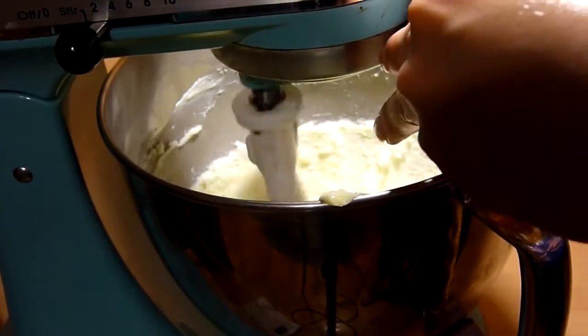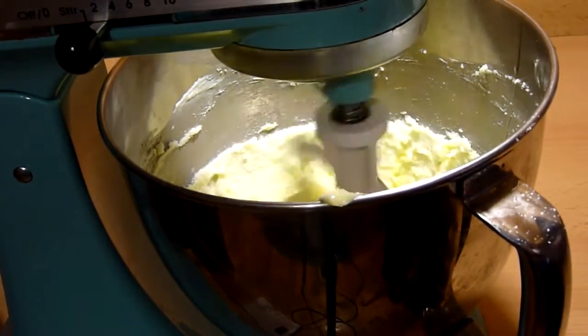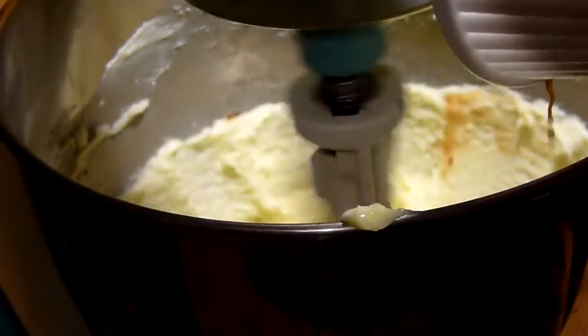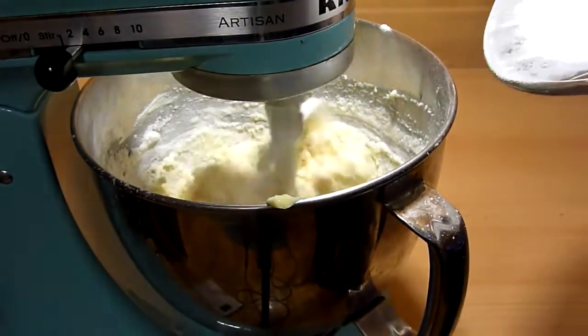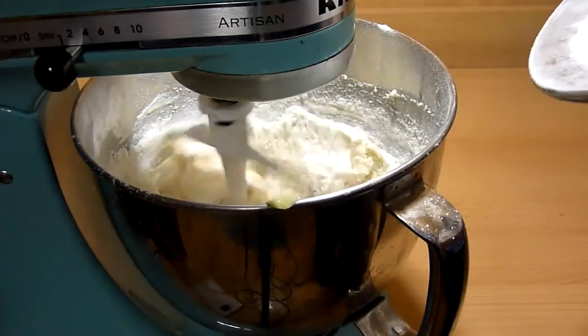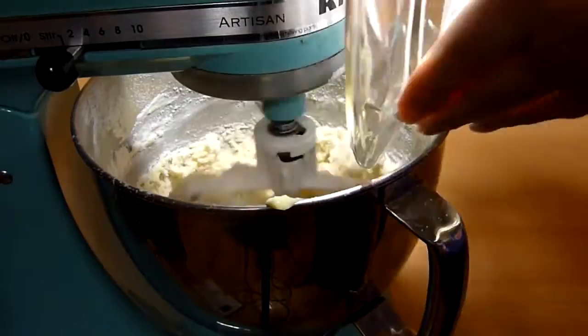Then beat in the 1 egg, followed by the vanilla extract. Now you want to generously add in the flour mixture. Don't put too much at a time because the flour will be flying out. Blend until the dough is formed.